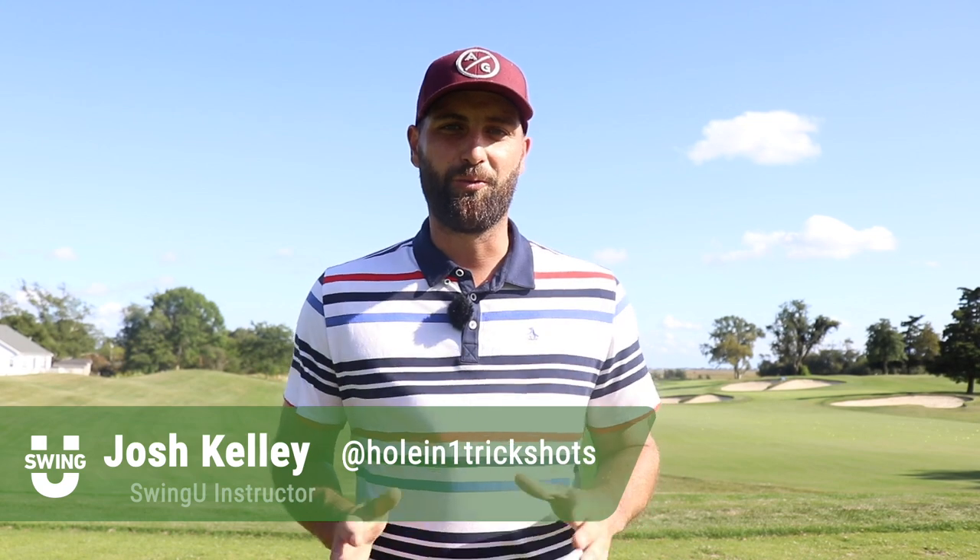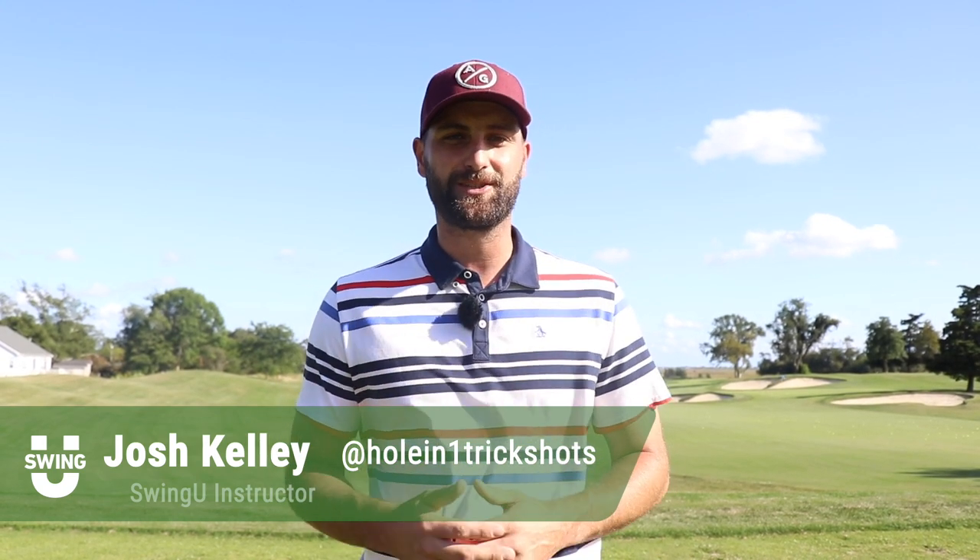Hey guys, Josh Kelly here, welcome back to another 101 episode. Some of the worst words a golfer can hear at the golf course is 'hey, we just aerated right before your round.' It's going to be hard to play when it's aerated because there's holes in the green and you never know which way the putt's breaking.